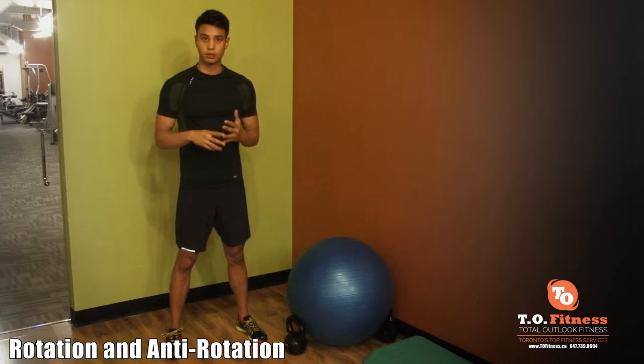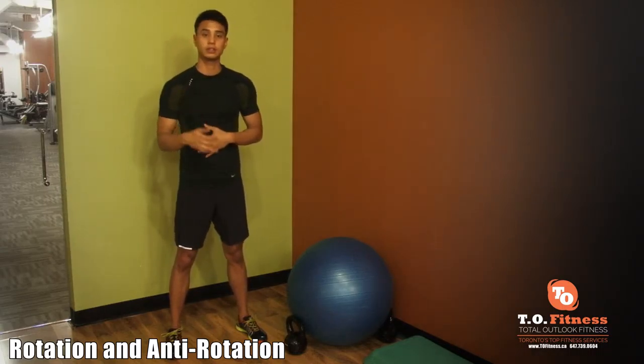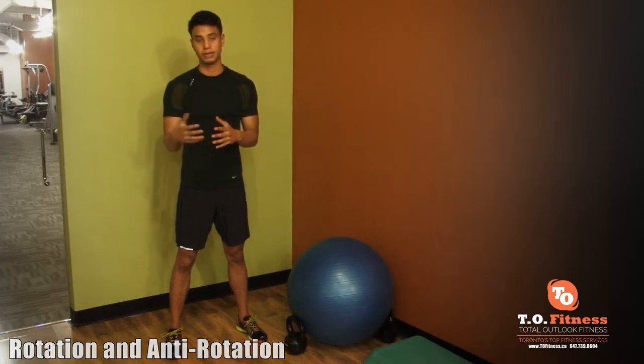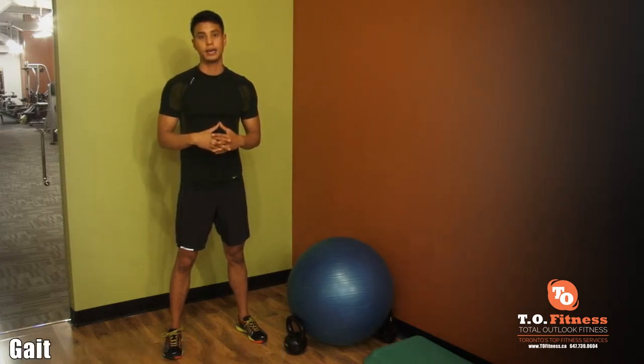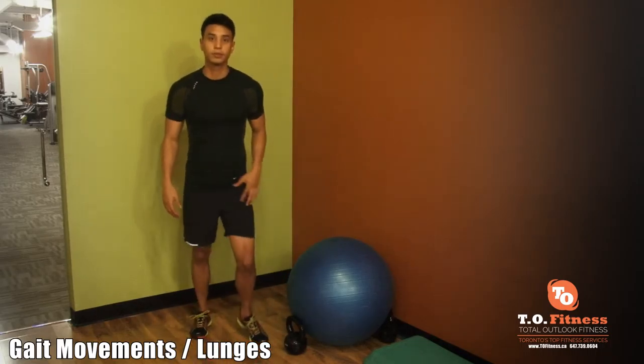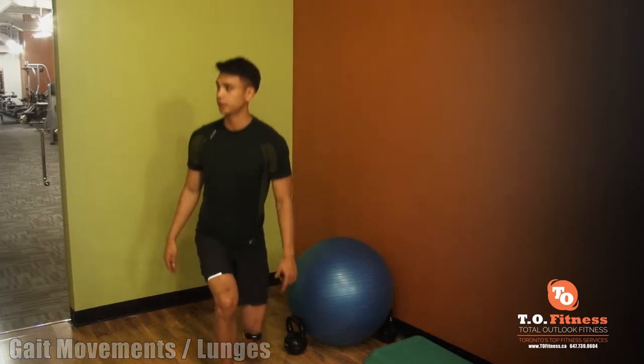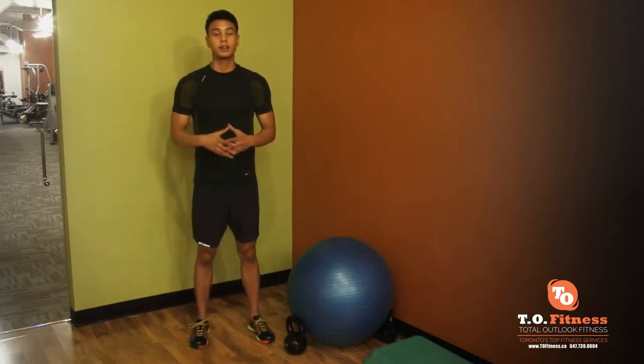The last two movements are the core — that includes rotation like crunches, and anti-rotation like planks or three-point planks. And lastly, gait movement — that would be lunges or anything like going up and down stairs. So those are your six movement categories.